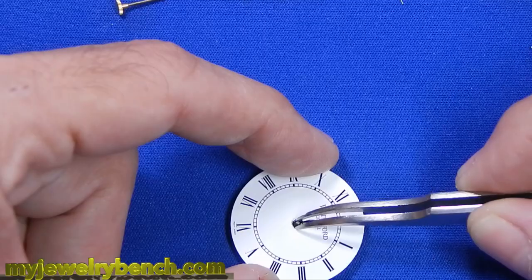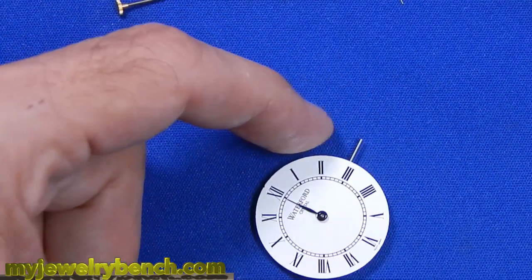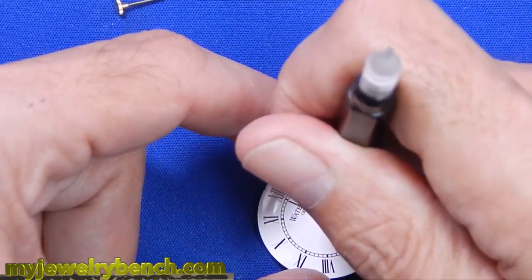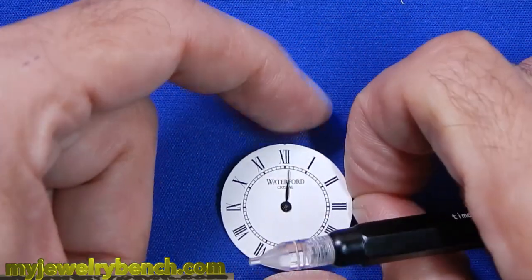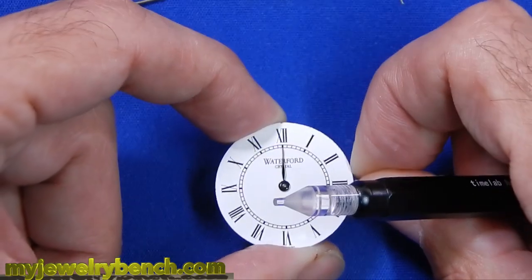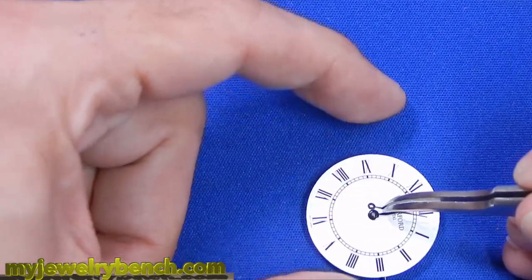Once I get those removed, we attach it to the dial just to line the stem up with the three o'clock position. On this particular clock it doesn't matter. Now I'll go ahead and set the hands. I'm putting the hour hand on here, get that situated correctly, and just make sure it turns — and it does. The next step is to get the minute hand on, so once we've leveled off the hour hand, we'll grab that minute hand and put that on there.